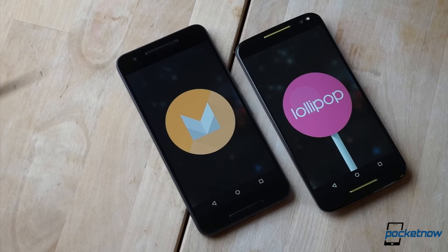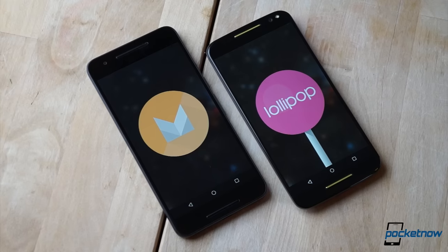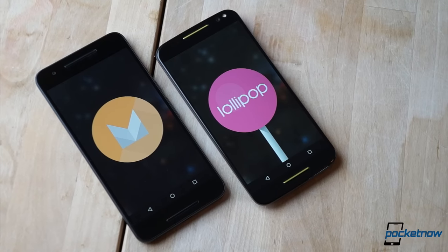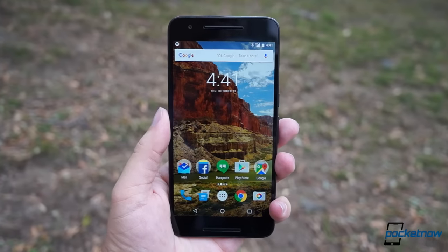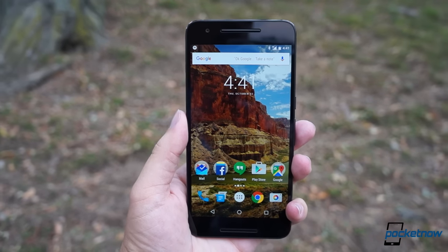Speaking of Marshmallow, our Moto X Pure Edition doesn't have it yet, which gives the 6P a big opportunity to make up some ground. As a Nexus, the 6P gets software updates faster than any other Android phone. Motorola used to enjoy a similar standing when it was owned by Google, but that's not the case anymore. So if it's prompt updates and long-term support that you value above all else, nothing beats a Nexus.